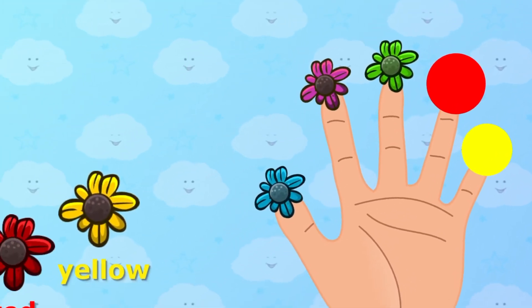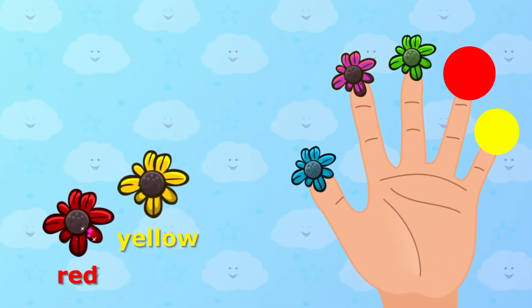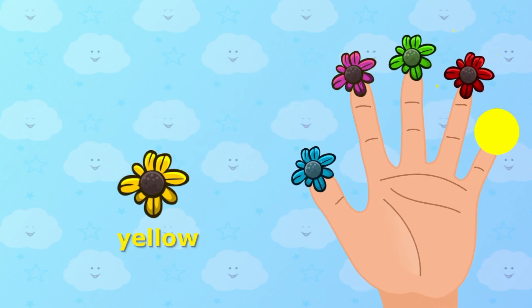Red color, red color, where are you? Red color. Here I am, here I am, how do you do?